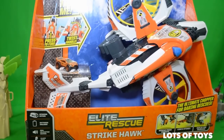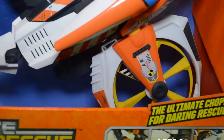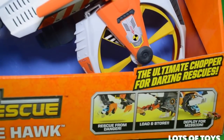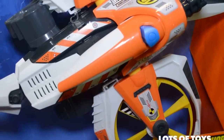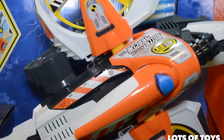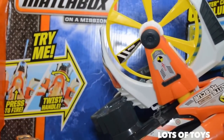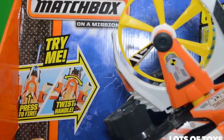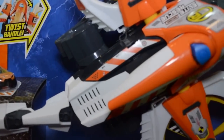And we have the Elite Rescue Strike Hawk. If you saw all the Matchbox videos, you can click the link down below at the end of this video. Click the i above too. And we have lots of fun toys for you that we've been unboxing. But here is this Strike Hawk helicopter. It includes a vehicle with it.